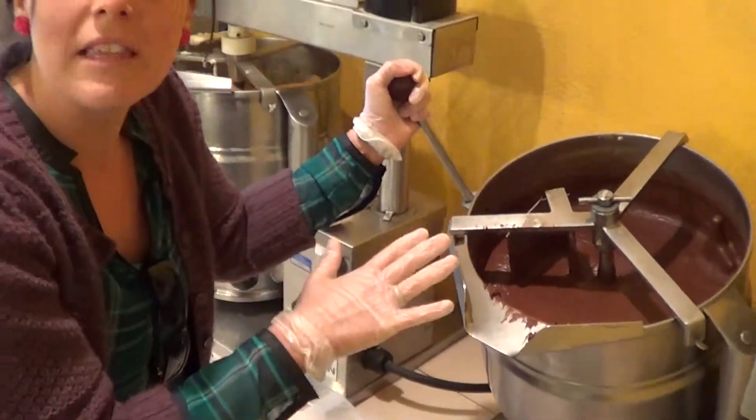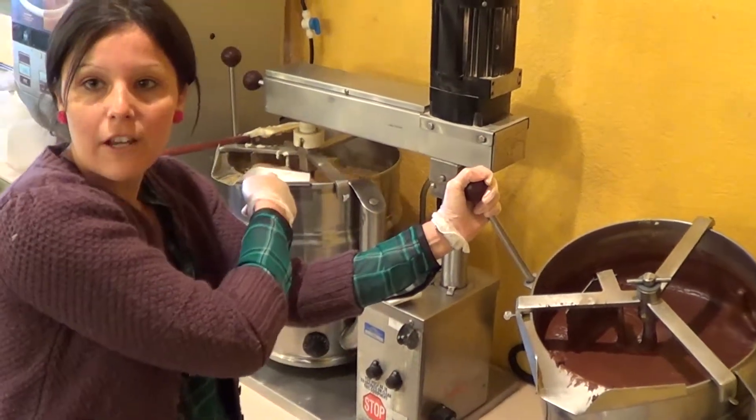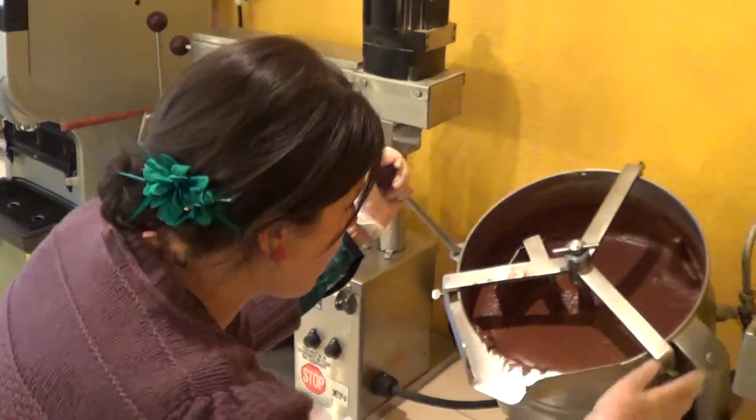We have the mix that goes within these machines and stirs for over 20 minutes. You can see right here we have a different flavor going on right now, and it's going to stir the mixture for that over-20-minute period.